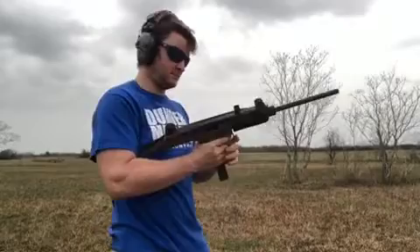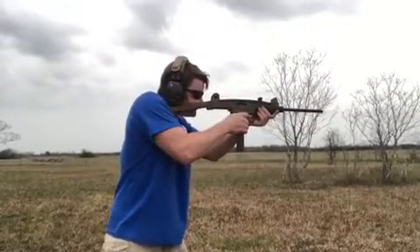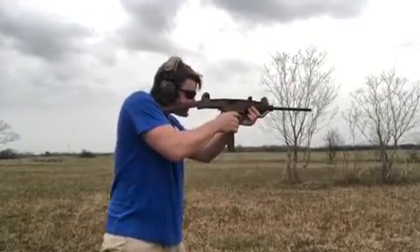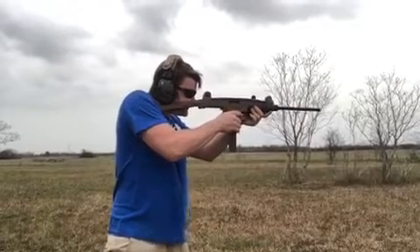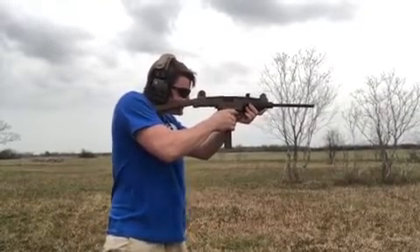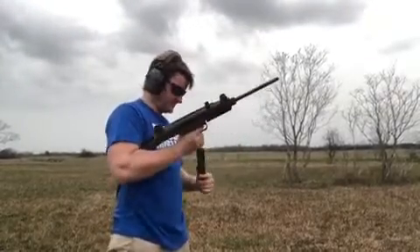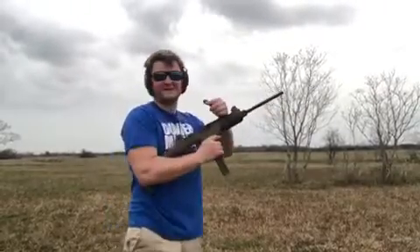Alright, let's give it a whirl. It's actually pretty nice. Not bad. Nope, that was it.